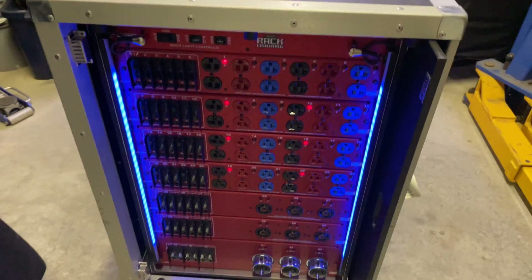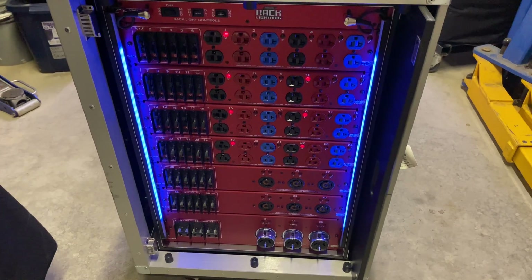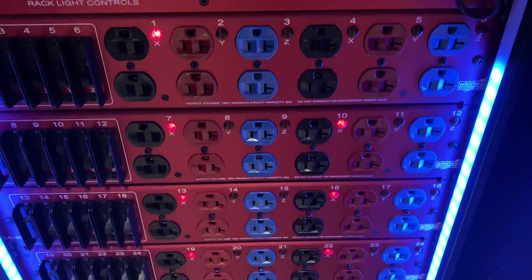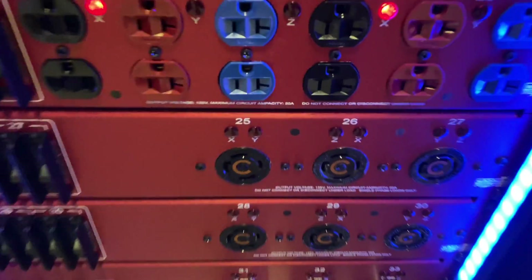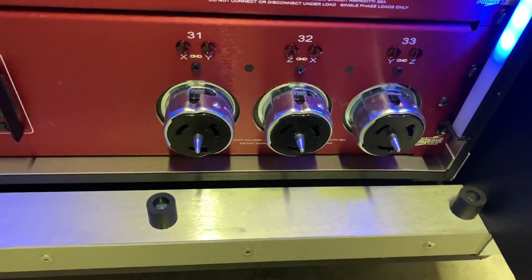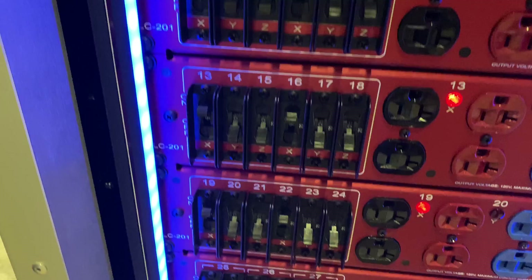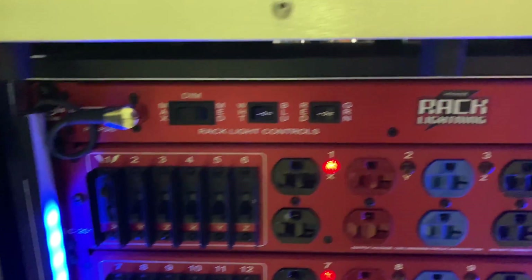On the back, we utilize the three-phase. So if we do have three-phase power when we show up, you can see we have six circuits there, six circuits there, six circuits, six circuits — that's quite a few 20 amp circuits. Then we have L1430s that utilize three-phase and more California twists on the back that utilize three-phase. Each one of them has their breakers clearly labeled, and our rack lighting kit is on the back as well.